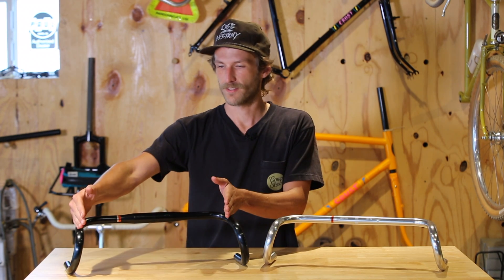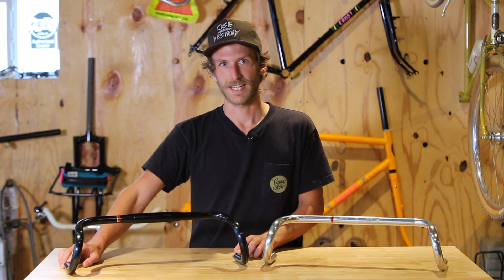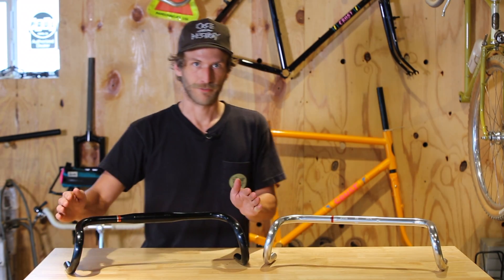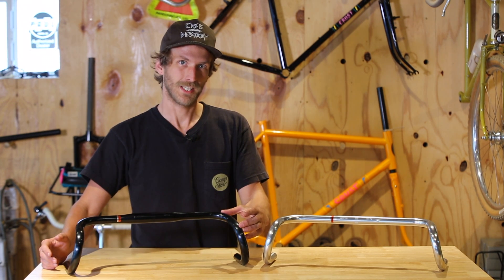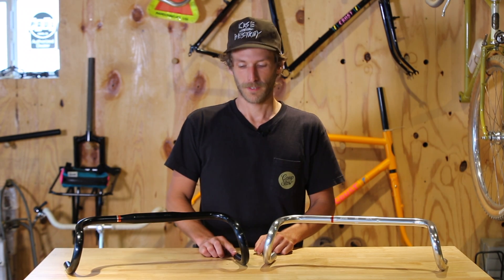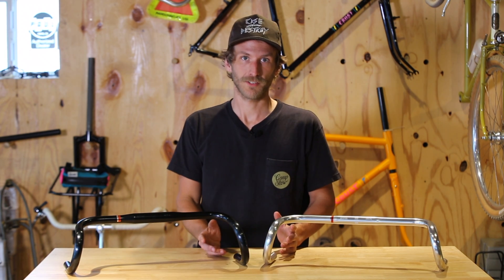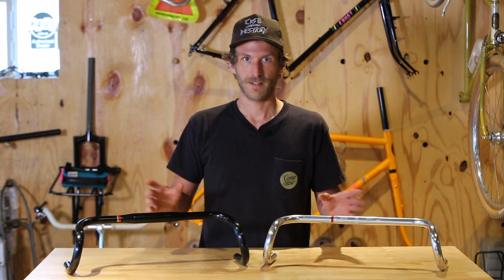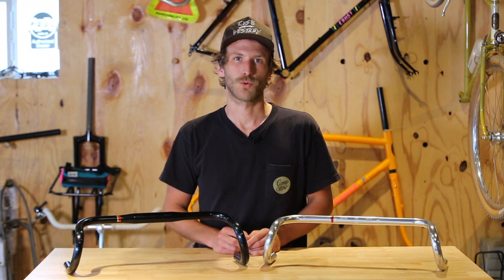It measures in at 460 millimeters at the hoods and 520 millimeters at the ends. It's got a 15 degree flare, 120 millimeter reach, and 130 millimeter drop. The ends are 20 millimeter internal diameter, so it'll work with a bar-end shifter, and each size measures in at right around 426 grams.